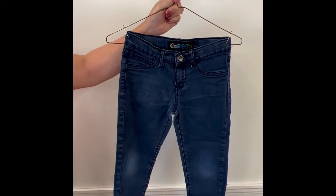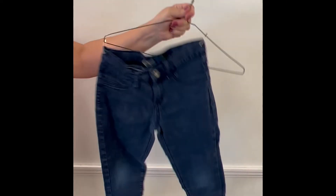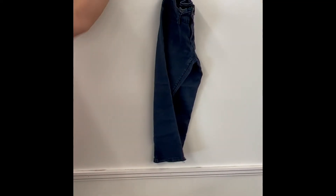This is to demonstrate improperly hung pants. As you can see, with one shift they will fall off the hanger. We find that they do not sell when they look like this on our sales floor.